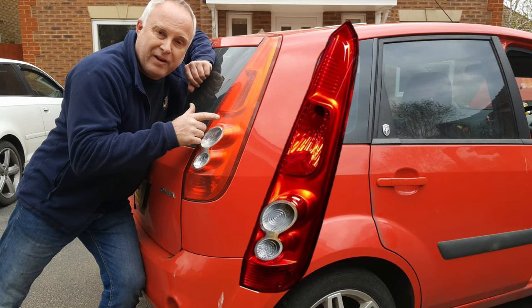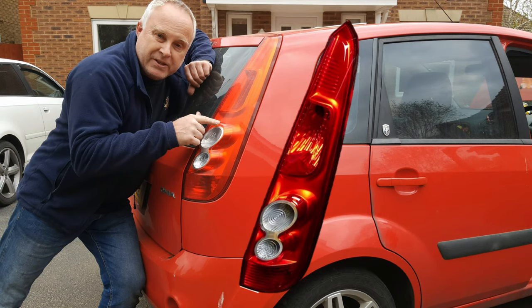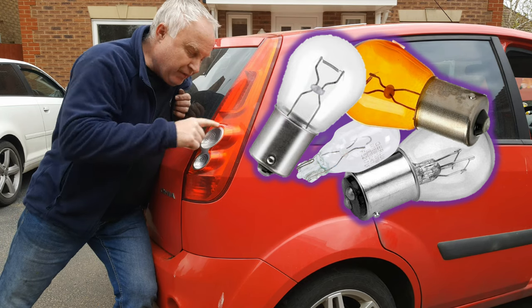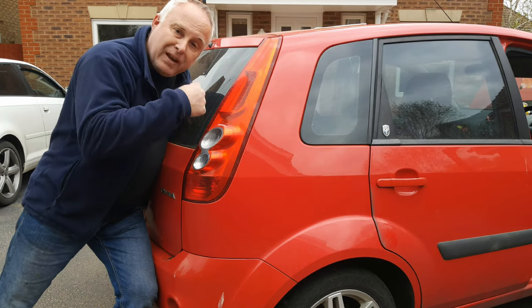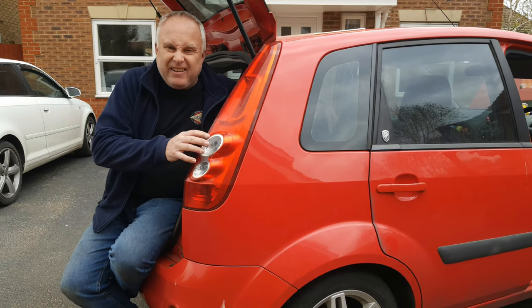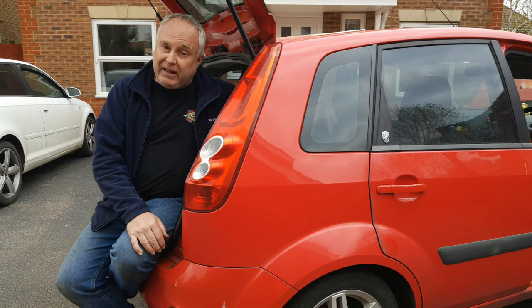This tutorial is Fiesta rear light removal as a prerequisite to a Fiesta rear light bulb change. I'll show you how to change any of the four bulbs, so stay tuned. Luckily on these Mark 6s it's not anything like the palaver of changing the front headlight bulbs.